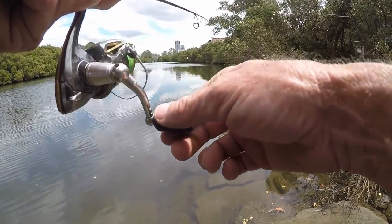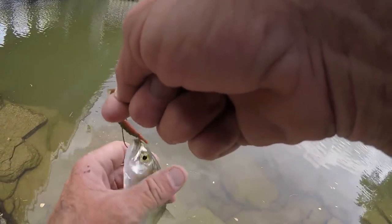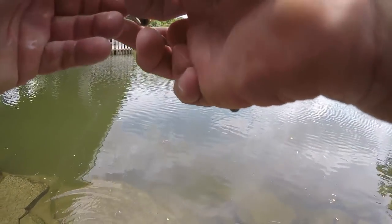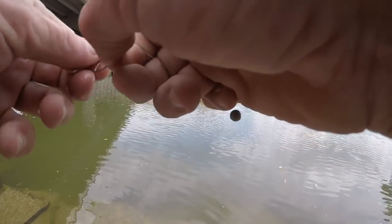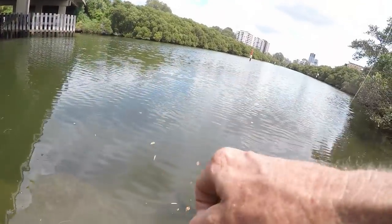He clunked it. Same deal — I hit the camera button off and this little tailor grabbed it, so it wasn't the fish that had it before. It just says they're not going to play with the camera. The hooks aren't sharp enough. You have to set that hook.